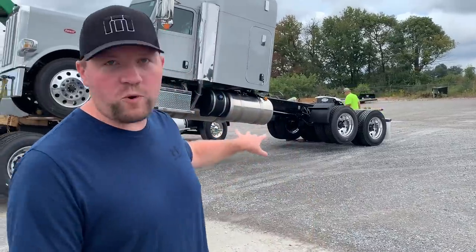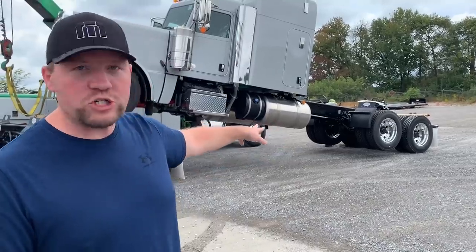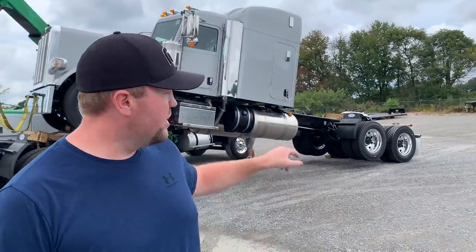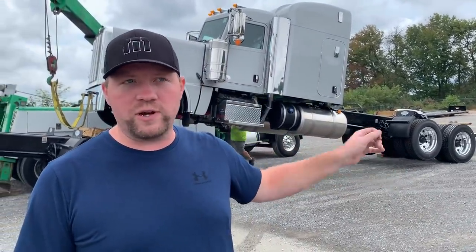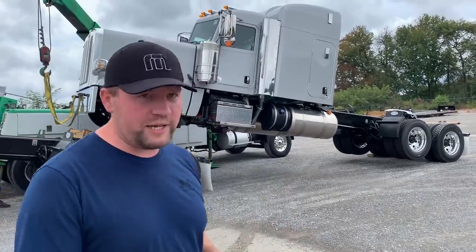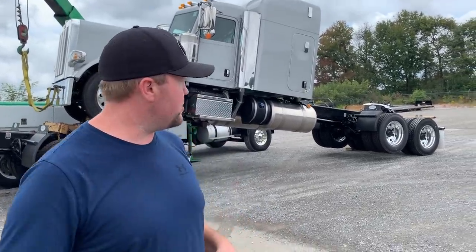One really important step back here is they're putting the chocks under the tires so that when they lift it up, it doesn't roll backwards. The reason you've got a chock on the rear tires is because they cage the brakes whenever they leave from the factory. That way it turns that rear axle loose. And basically what cages those brakes — I'll show you guys here in just a minute.